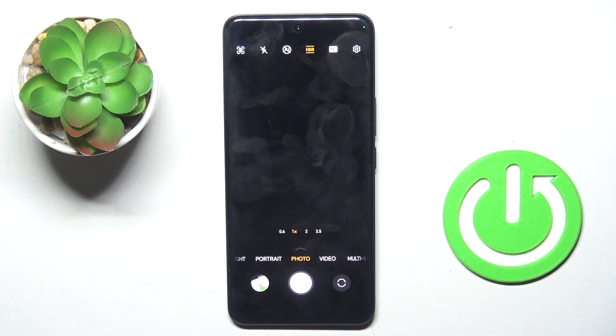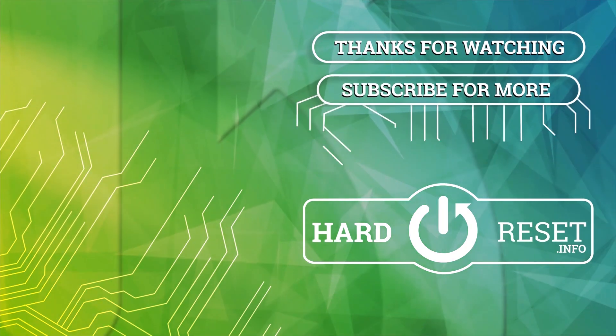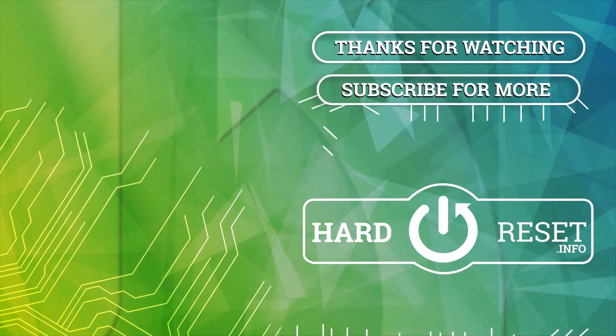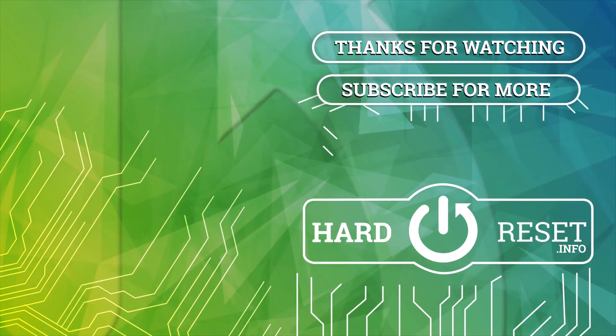Thank you for watching, please subscribe to our channel and leave a thumbs up. I'll see you next time.